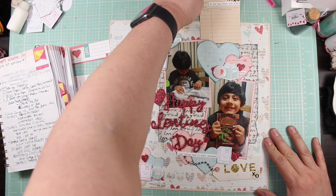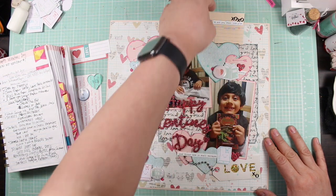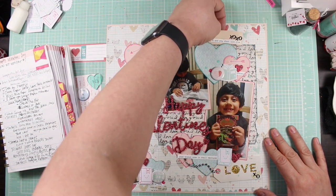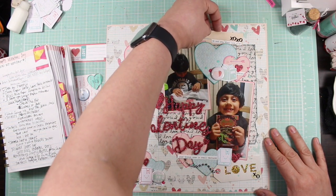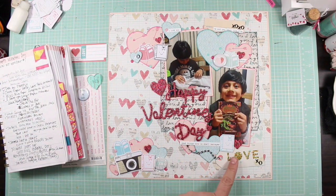I made a pocket behind this for journaling — that's where my journaling is going to go, like a library card to go with the theme, since my son received a book for Valentine's Day and he really liked that idea. So that is my layout. This one 'love' sticker sticks out and I don't know that I'm in love with it, but it's there.